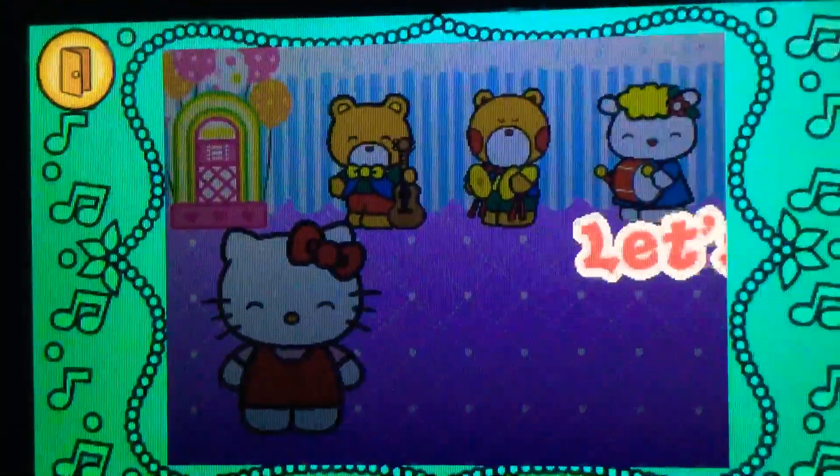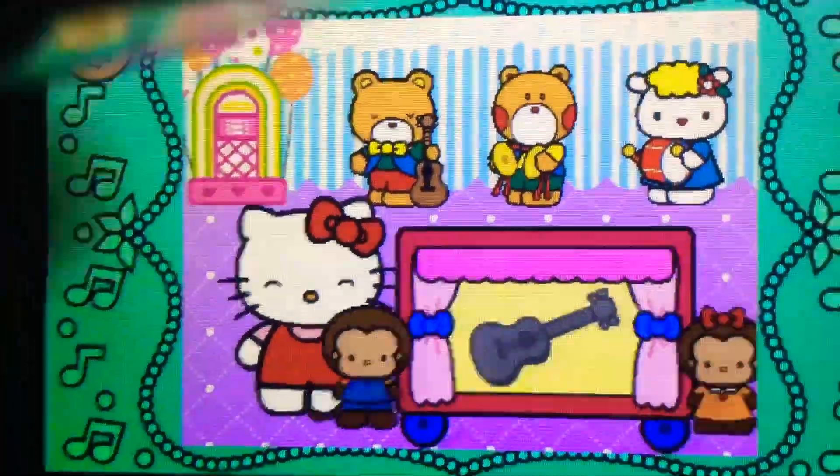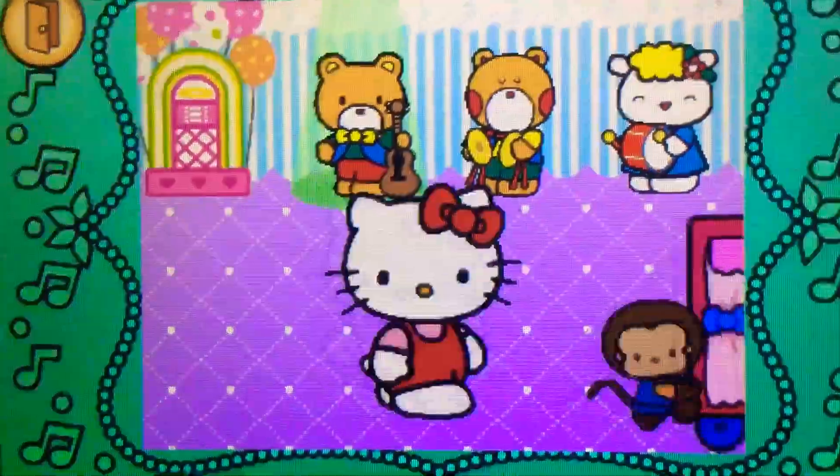Yes. Ready? Let's go. Well done. It's a guitar.